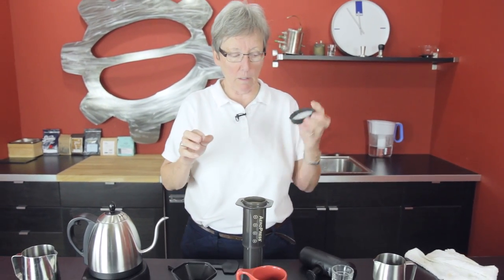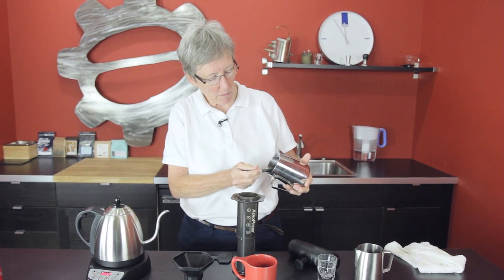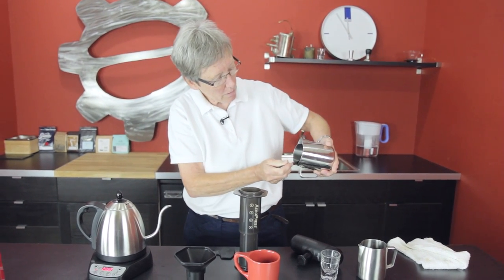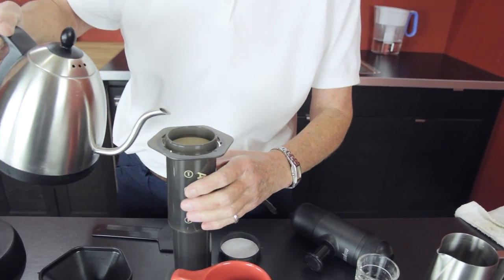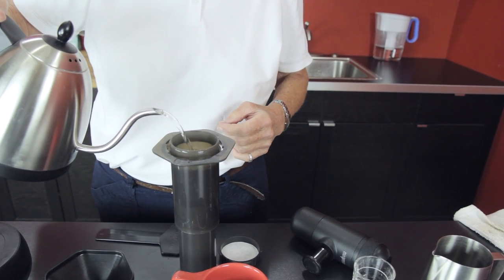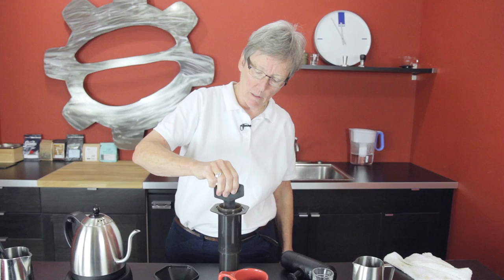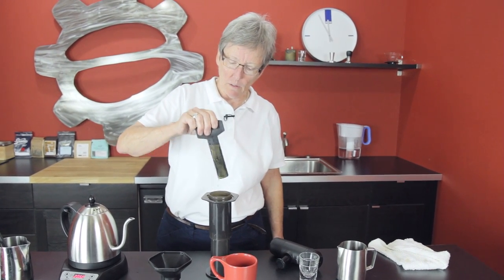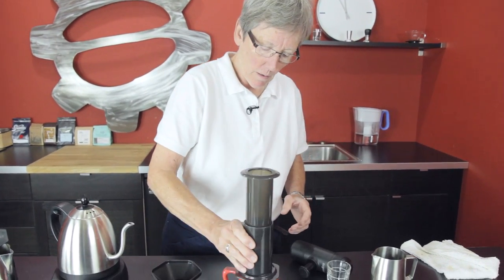AeroPress — the recipe. It has a paper filter in here, by the way. The recipe on the packaging calls for two scoops. Of course, you can vary this any way you want. I've used two scoops in the past and it makes it pretty stout. You know I take it on vacation on occasion. Two scoops. Hot water. It's bubbling up, all the air is incorporated — the water is incorporating into the coffee and the air. A four-second stir is all you have to do with this. Put the lid on, the strainer, put it over your cup, and press.